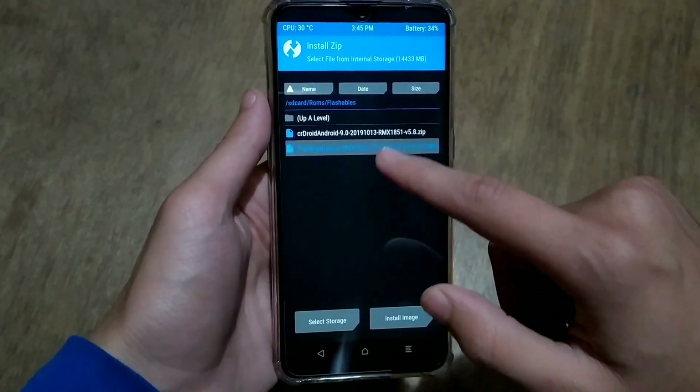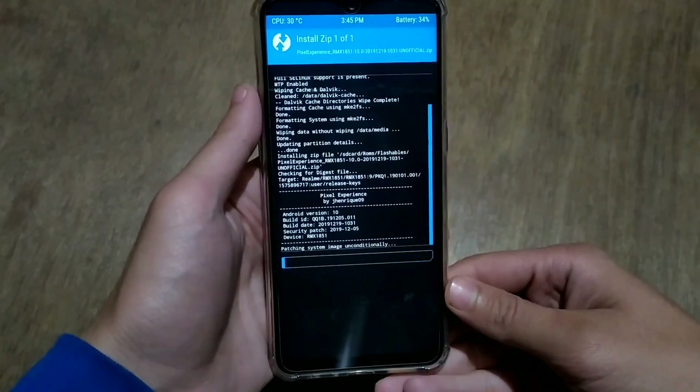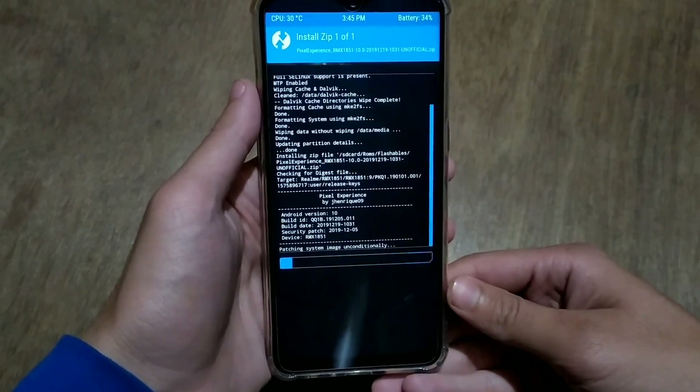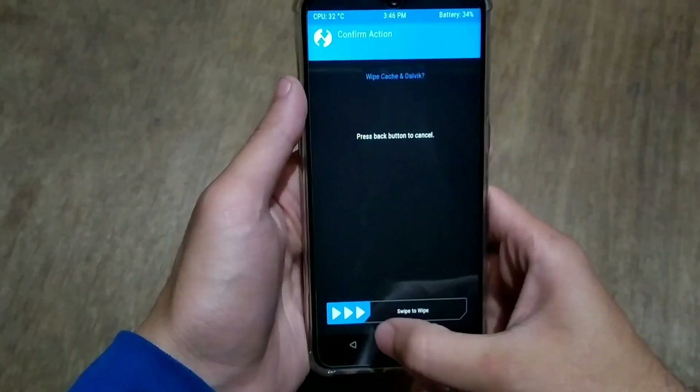The file is named Pixel Experience rmx1851 zip. You can flash it normally — just click on install, select the file and flash. It will take about 2 minutes to completely install this system zip file. After flashing the zip file, you can wipe cache and dalvik cache.